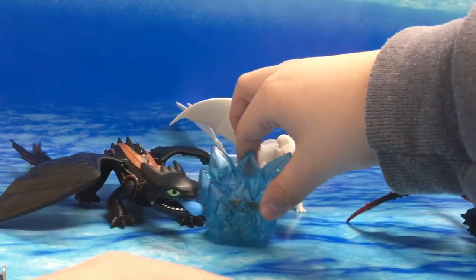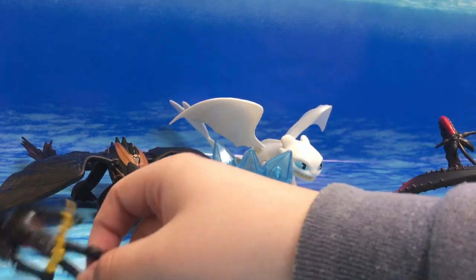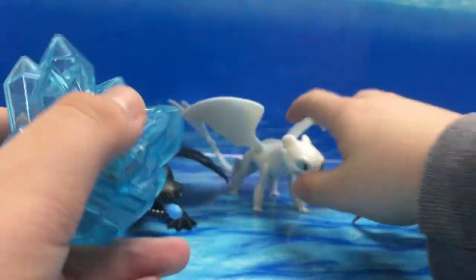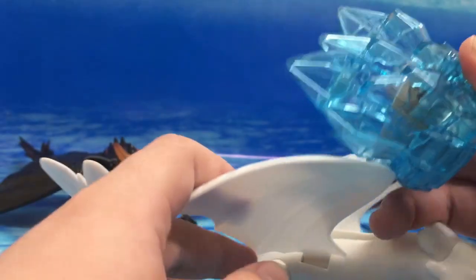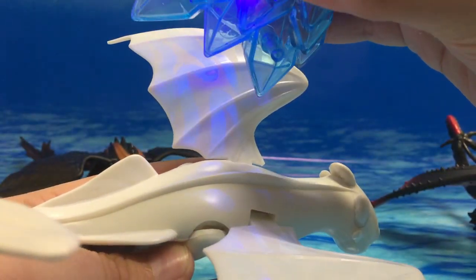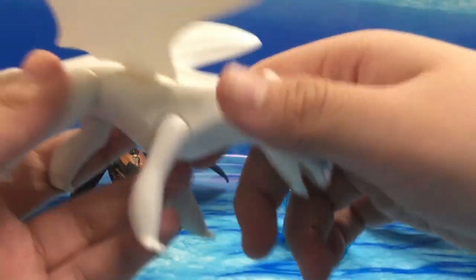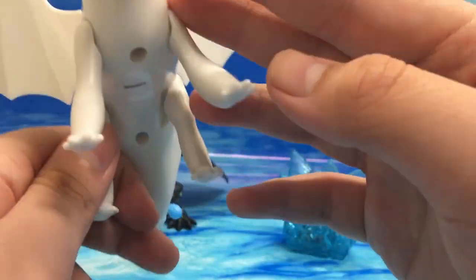I actually got a little gift set from Target which came with Hiccup, Toothless, and the Light Fury. It has a little black-light crystal — I think it's quite clever, though you can see the animatronics inside which kind of ruins the illusion a little bit. When you press the little button it creates this light pattern on the wing, which is really cool. We'll look at that feature with Toothless as well.